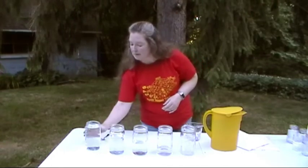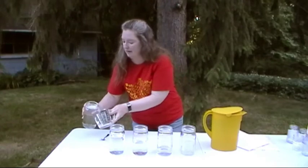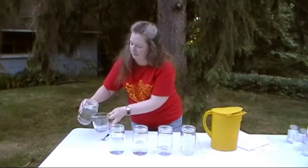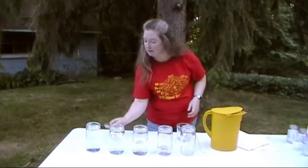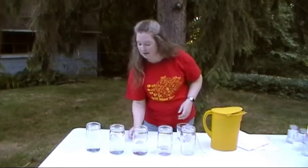I'm going to add a little bit more water, and now I'm going to take a little bit of water out and see if I like that better. There we go.